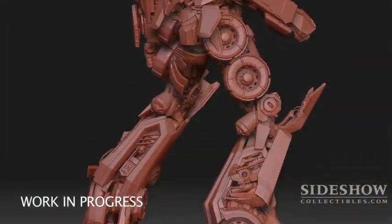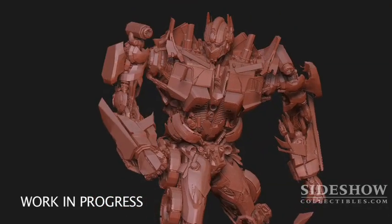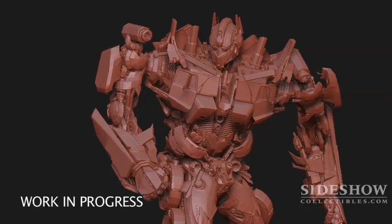The challenge with this piece — and it's a fun one — is trying to figure out which pieces to keep separate and which to combine together. There are over 30,000 pieces in the CG model alone. These CG artists were crazy with Optimus.